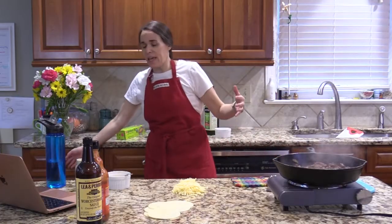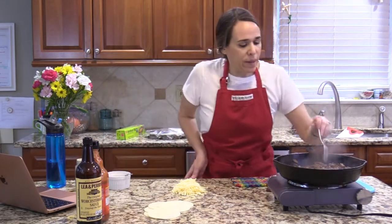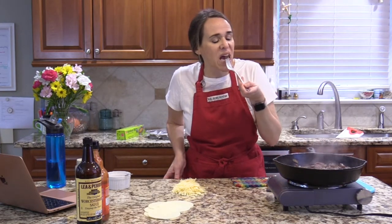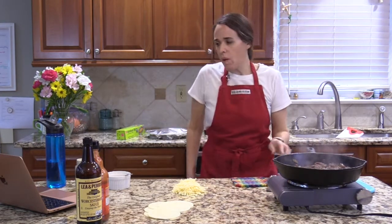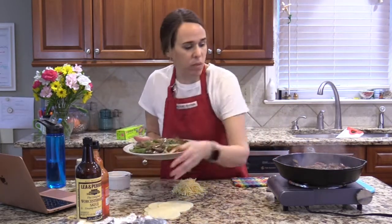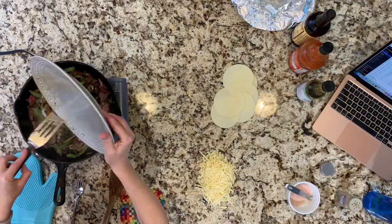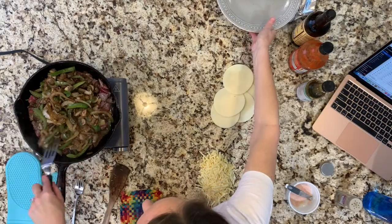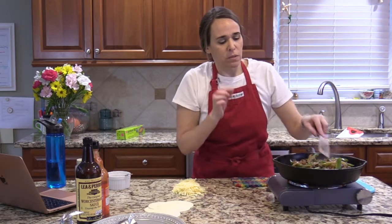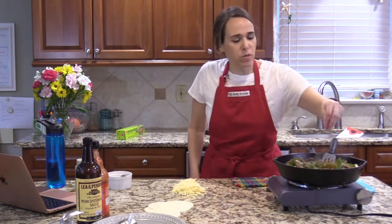Because this is a Philly cheesesteak, I have to taste the steak part separately from the vegetable part. The steak is well seasoned — really good. Let me taste an onion and a mushroom. The veggies need just a little salt.